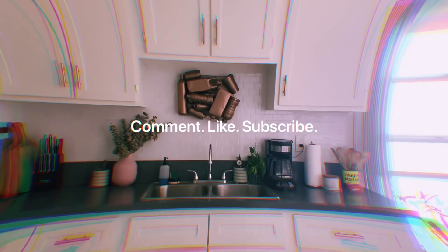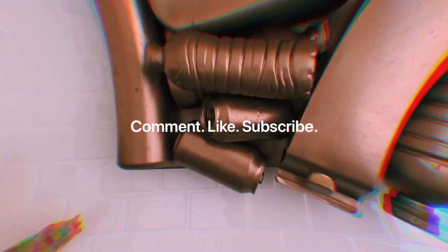Thank you guys for watching, I really appreciate it. Please like, comment, and subscribe — till next time!